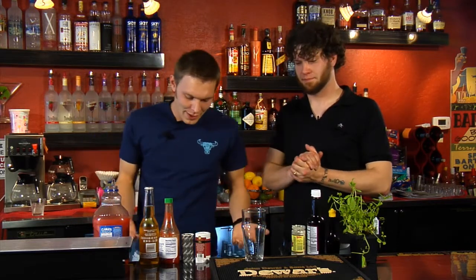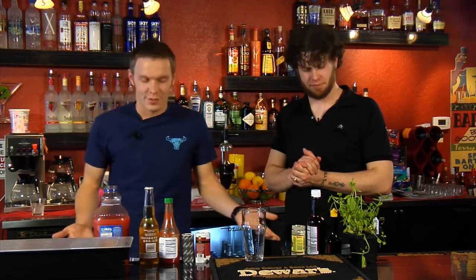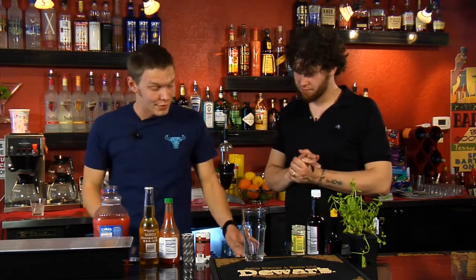Since you guys are beer fanatics, we figured we would do another beer drink for you. This is called a Rojo Cubano. It's the same thing as a Mexican bloody beer — a Bloody Mary and a beer together. We've got a couple of crazy ingredients, one of which is Hugo, which is comparable to a Mexican soy sauce. It's pretty delicious — it makes the drink.